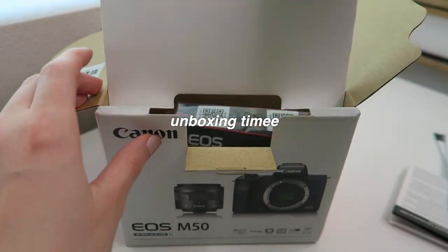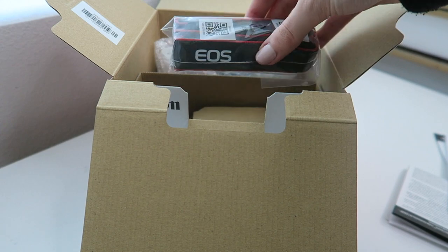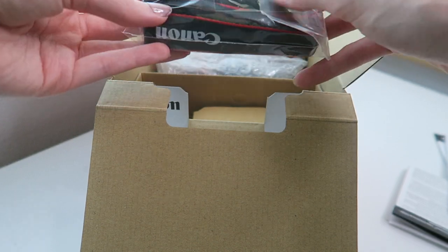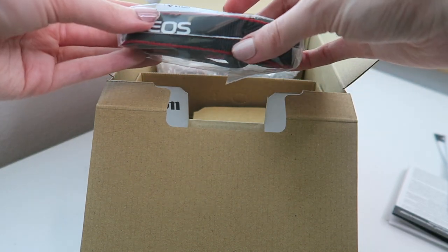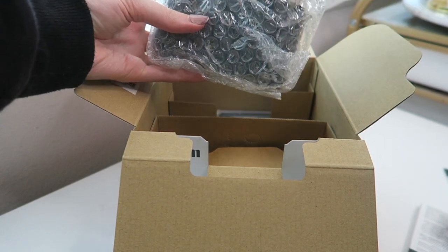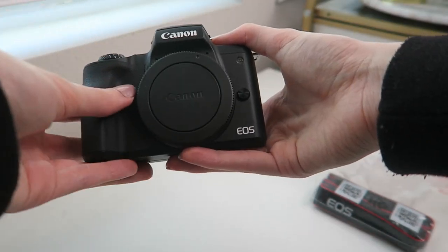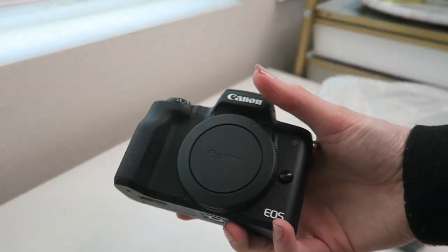I also got a new tripod, which is on this camera right now, so I'll show you guys that once I get everything assembled. But for right now let's go ahead and unbox this camera. So the first thing I see is a camera strap — this is so cute compared to my DSLR one. That one's much thicker and bigger; this one is so cute and tiny. And here is the camera — oh my gosh, this is so cute!